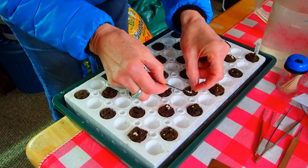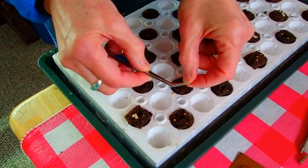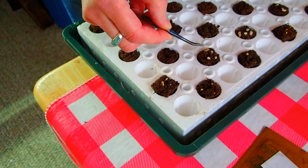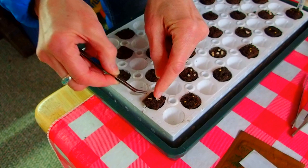As they start to germinate, I can take them and put them in another pod — space them out a little bit more. We'll just simply thin them.